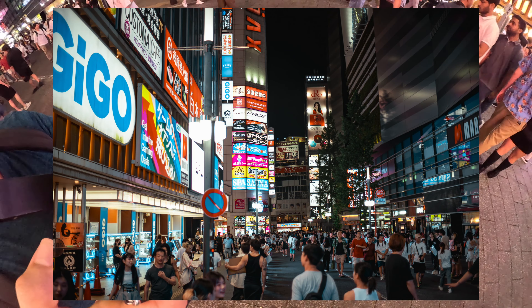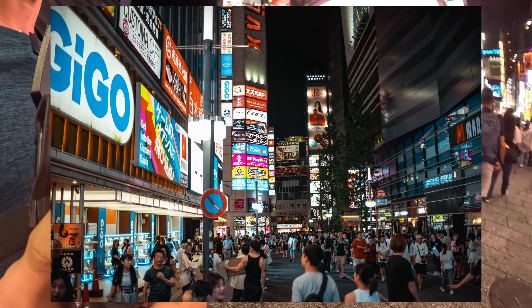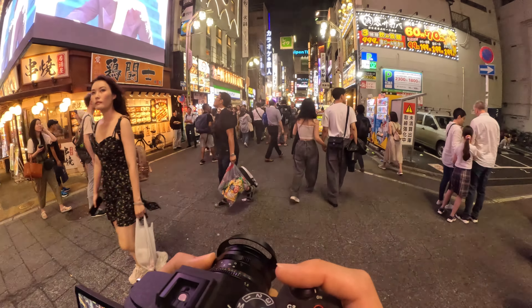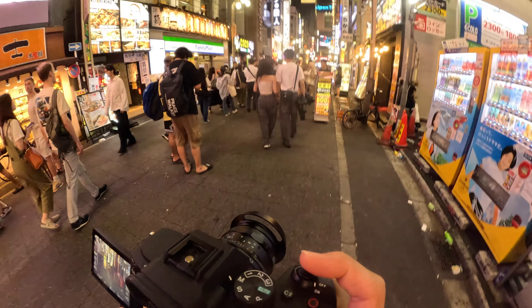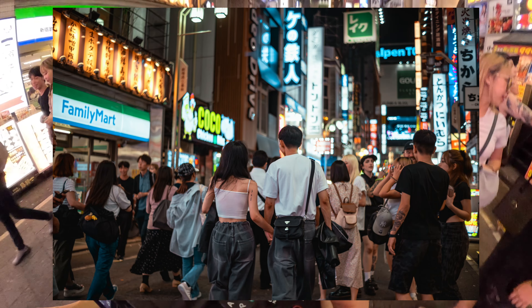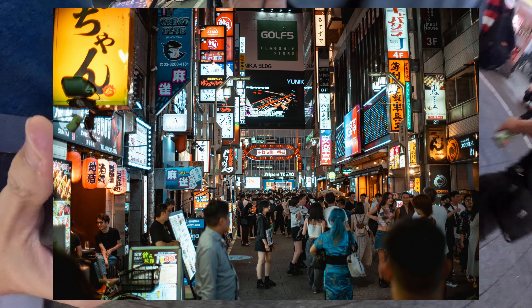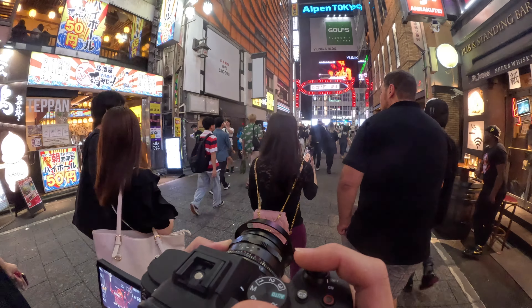Wide open F1.4 — it's not the sharpest but I think you can see all the words at the back, so to a certain extent it's pretty sharp. I think sharpness is not the main addition for this particular one. I'm gonna try to get a snap. With the correct speed and distance you can get a decent shot.